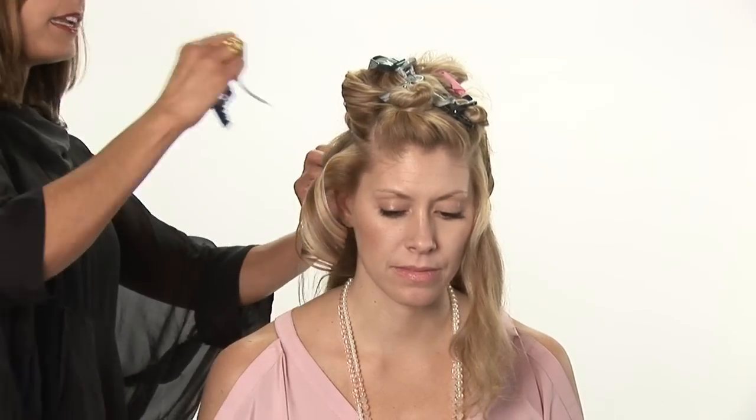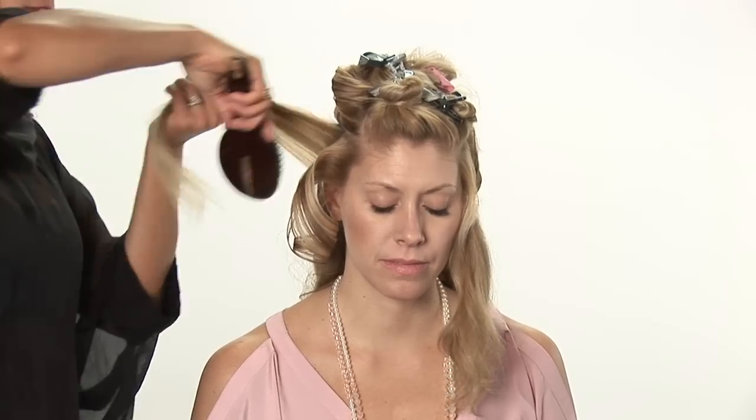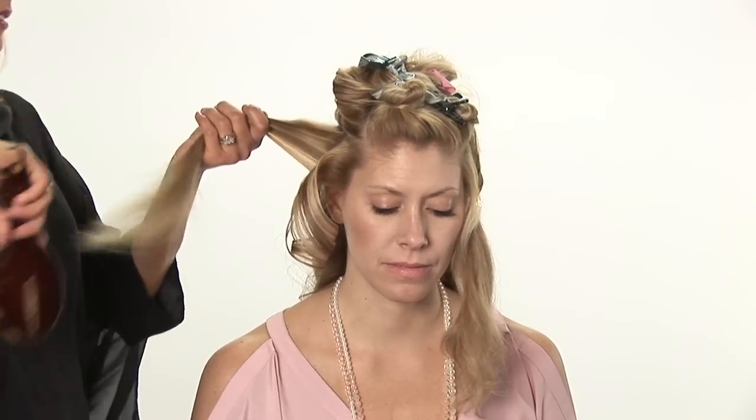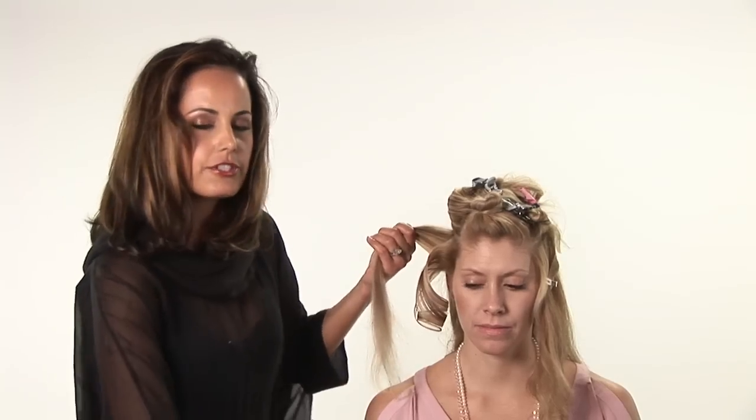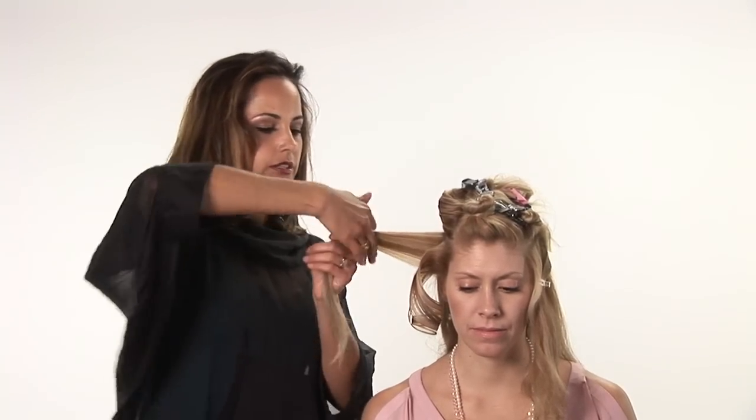Take another diagonal section and do the same. By going in a forward direction, it gives you just a really beautiful, natural curl.